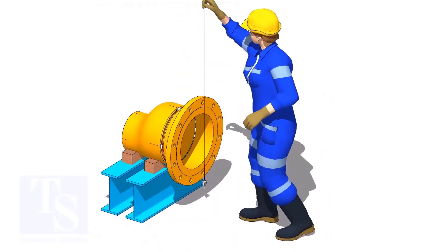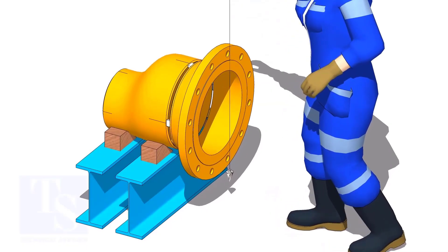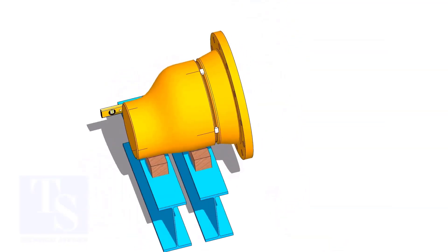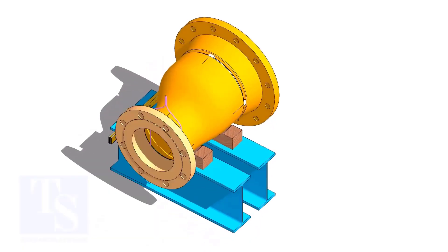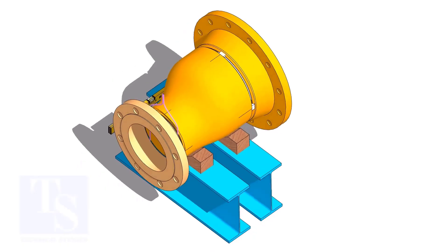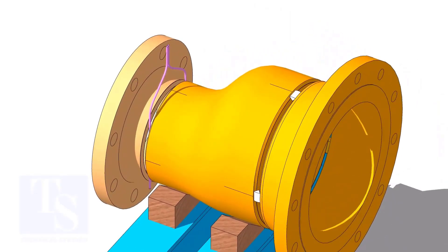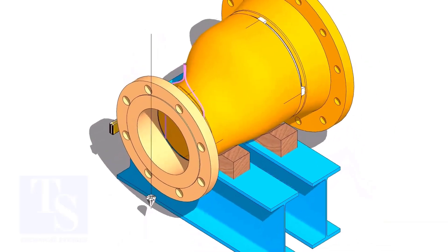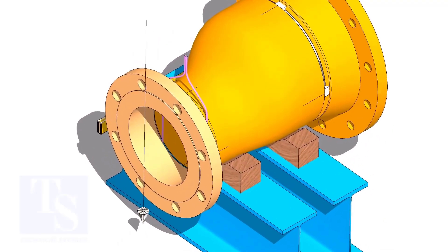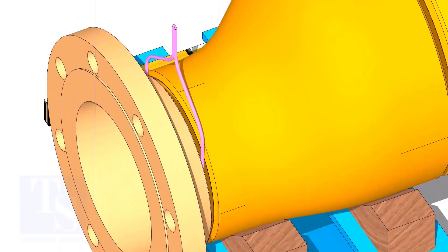Check the vertical and hole plumbness. Put the gap rod and flange on the smaller side of the reducer. Correct the hole plumbness of the flange and tack weld on the top side.